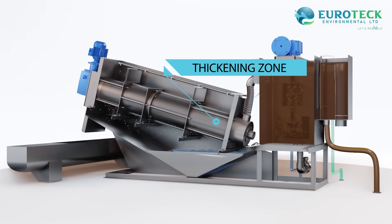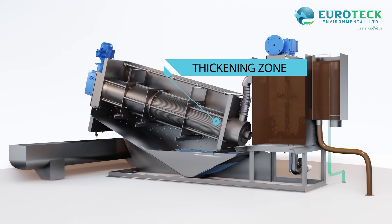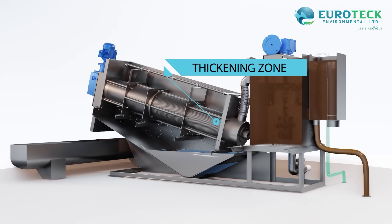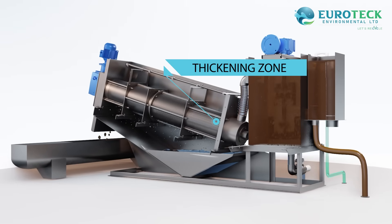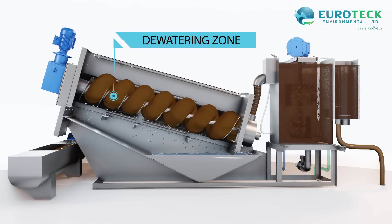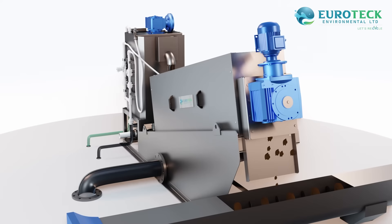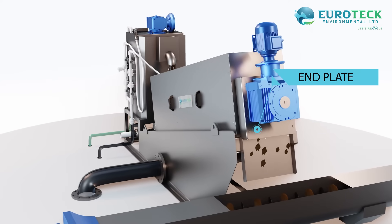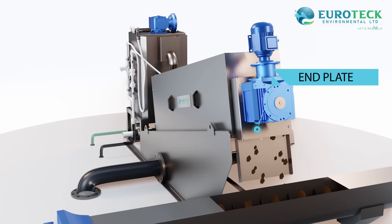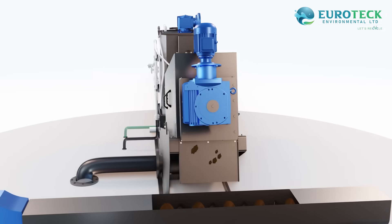Step three: in the thickening zone within the cylinder unit, the sludge enters with initial filtrate discharge, and the thickened sludge is then pushed towards the dewatering zone by the screw. Step four: in the dewatering zone, the screw pitch decreases gradually, increasing pressure and effectively thickening and dewatering the sludge.